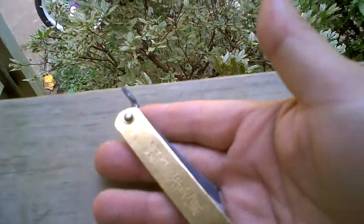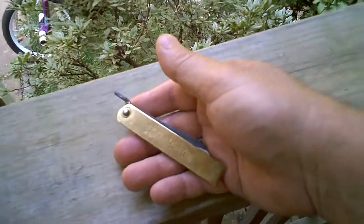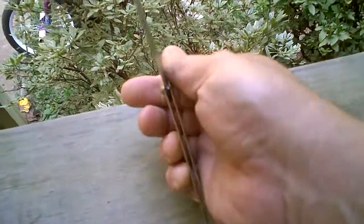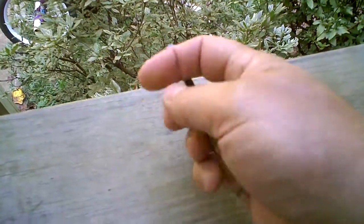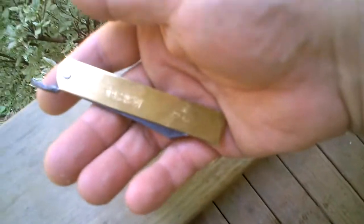Thank you so much, Painiel. I really appreciate your gift, sir, and I will be carrying it with me almost all the time because I really, really like it. It's extremely slim and light — a nice little EDC.